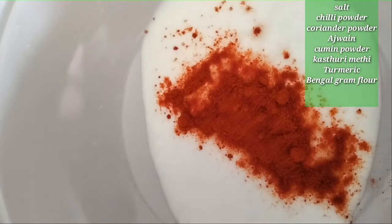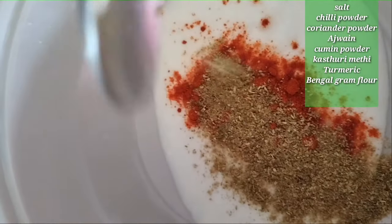We will add salt and dhania powder to the marinade.